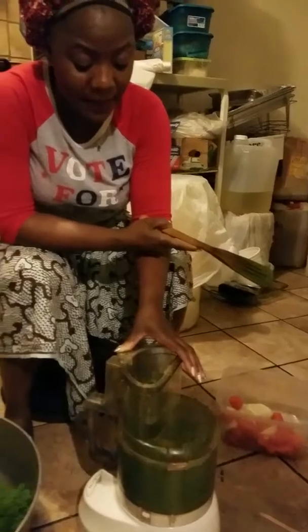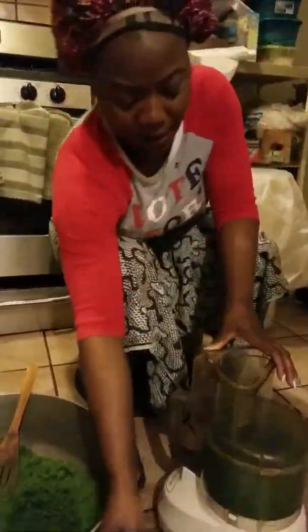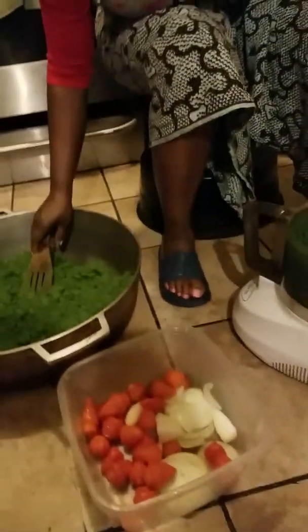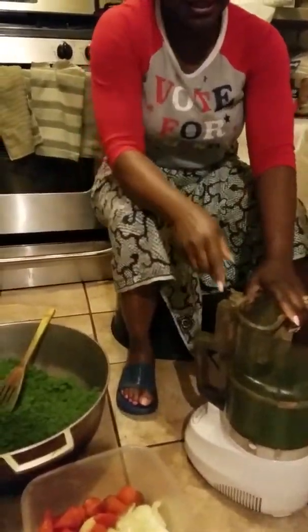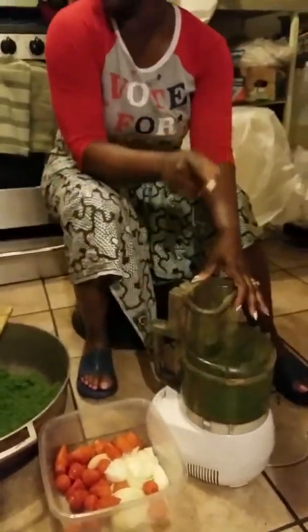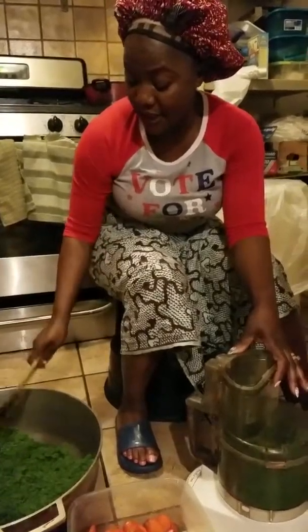I'm blending the other one in here. I still got my pepper and my onion — I'm going to put it in there, but not right now. I want the cassava leaf to blend first, then I can put everything inside. So just stay with me and watch the video. Like I told you, this is the most important part of cooking cassava leaf.